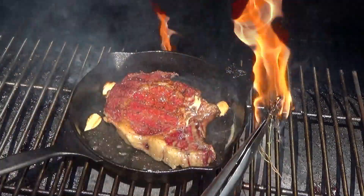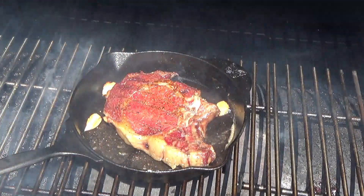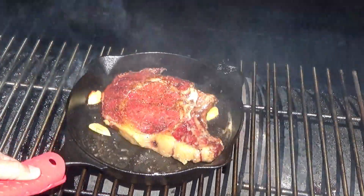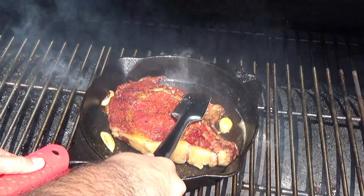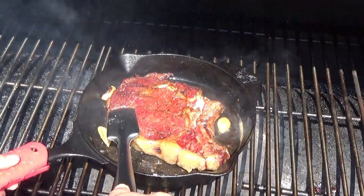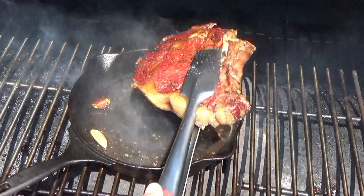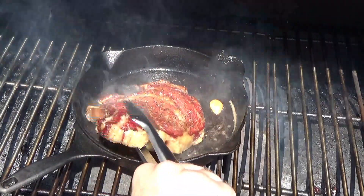Oh! This thyme's on fire — just throw that on the ground and stomp it out, that's okay. Just about a minute or so on this side. We're just looking to get a nice color and a nice texture on that steak with the reverse sear. It's already cooked, so we're just trying to kind of crisp it up.